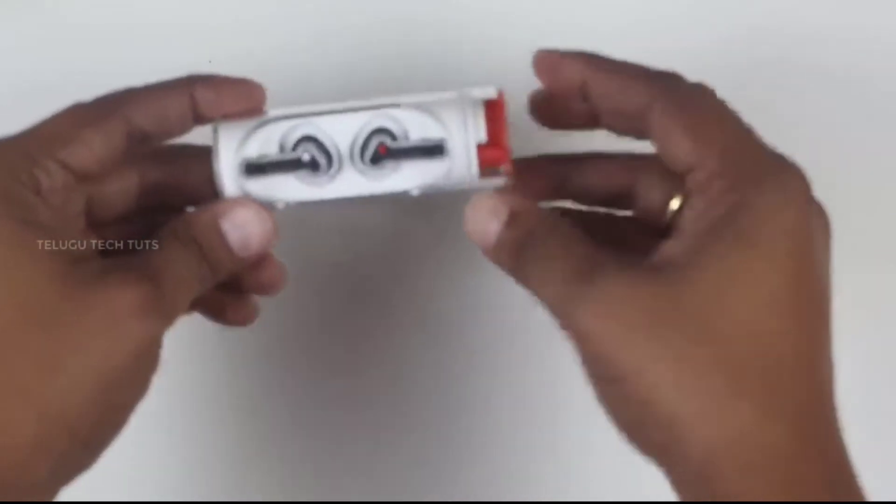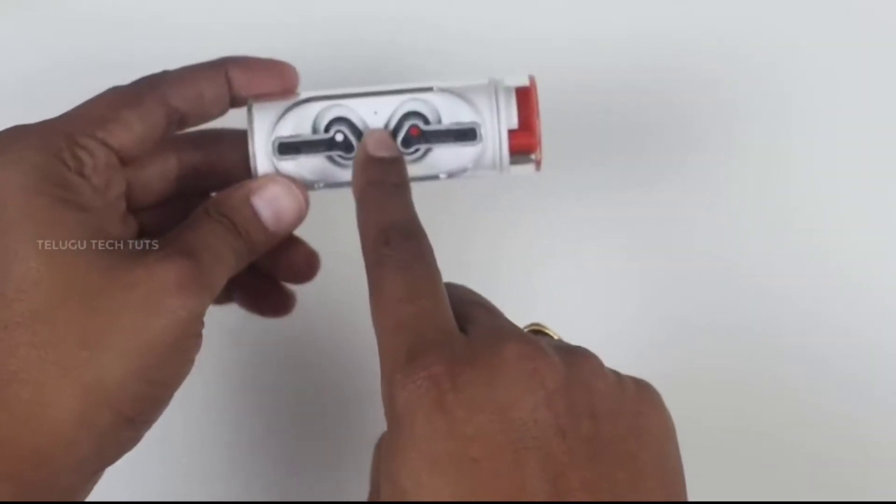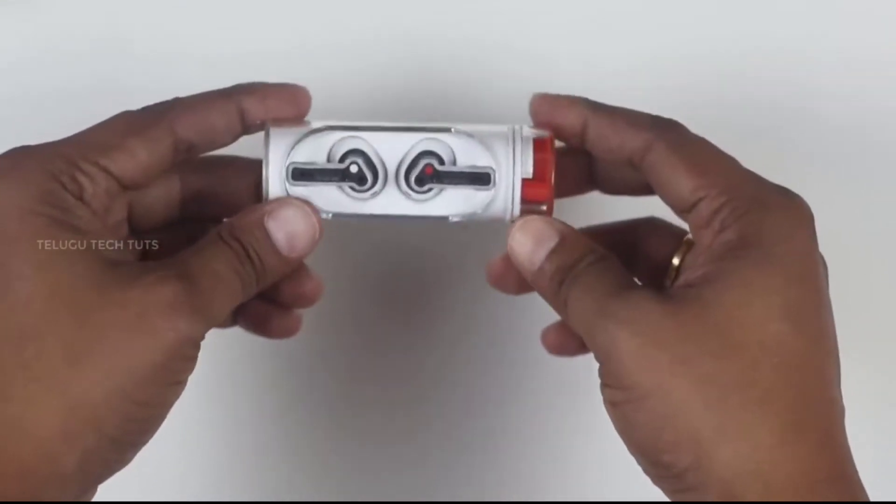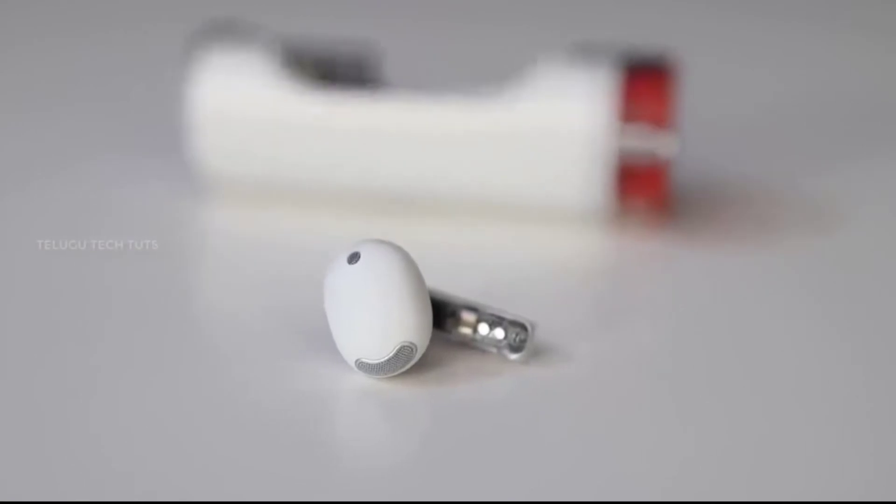We can see a small LED light on the ear stick. The ear stick has a slightly different look. You can go to the bottom side to see more.